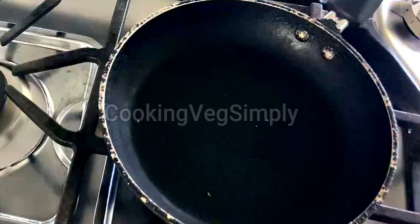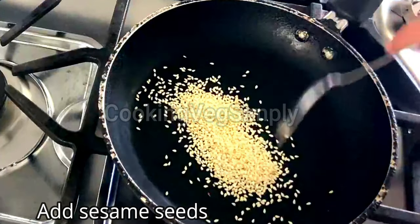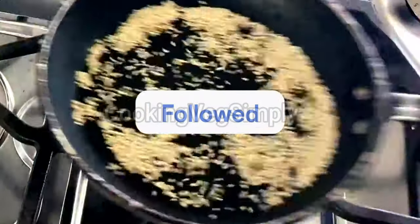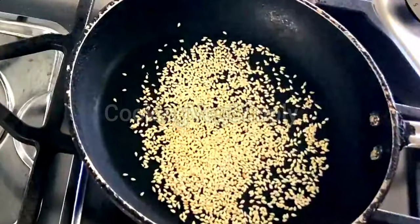When you add it to the pan, you can add some oil in it. If you want, you can add any oil while you dry fry it.